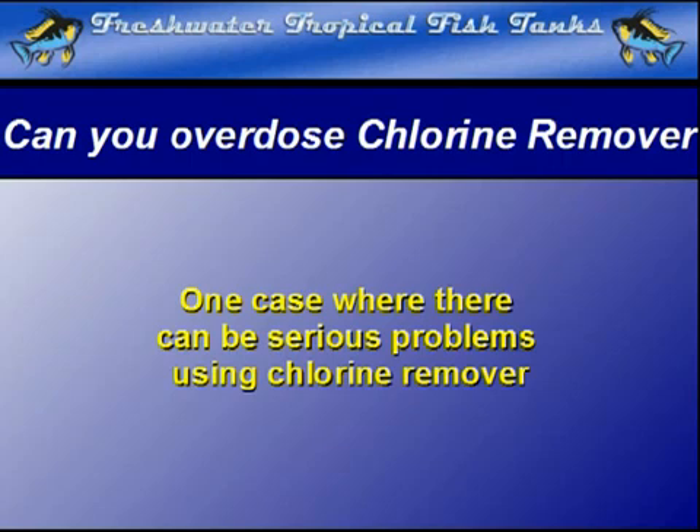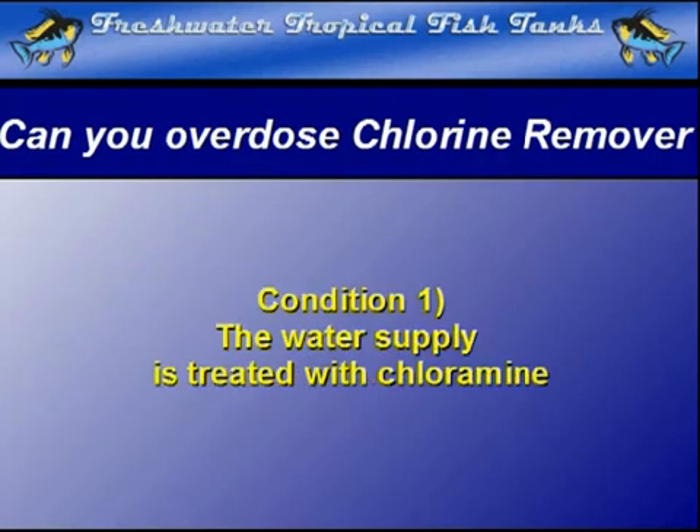The problem requires an aquarium situated in a location where the water supply is treated with chloramine, not chlorine, since this requires at least a double dose of the chlorine remover to break the original chlorine-ammonia bond.